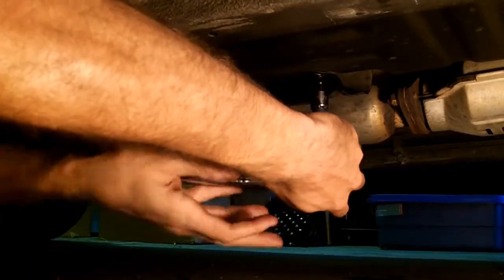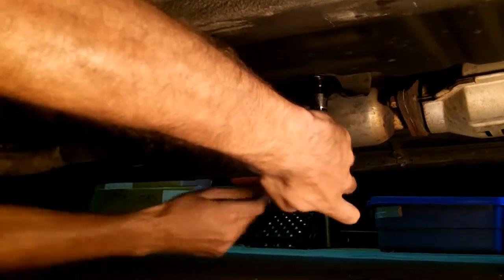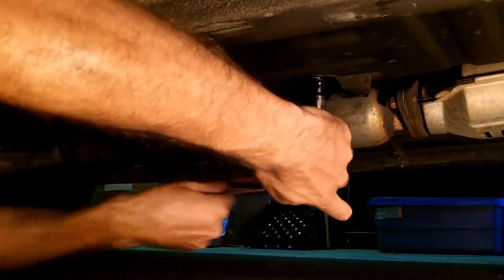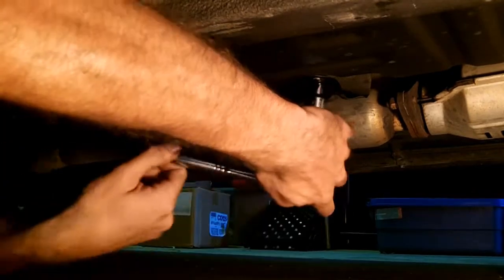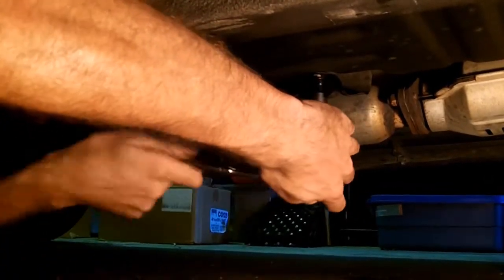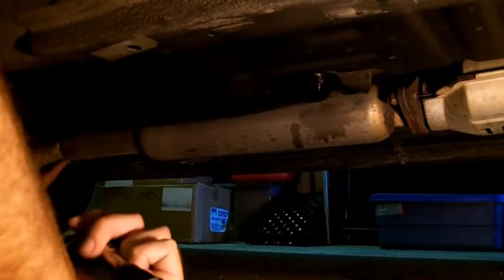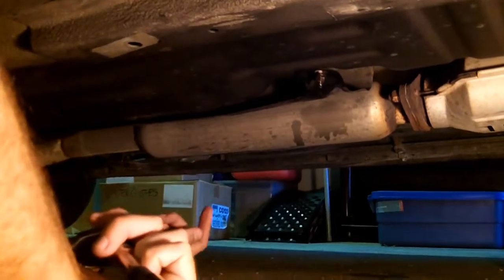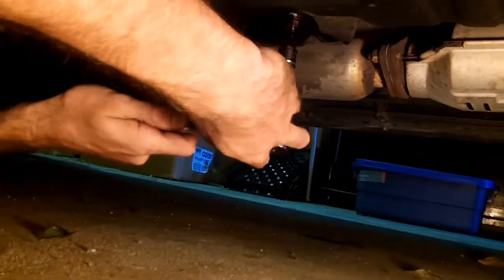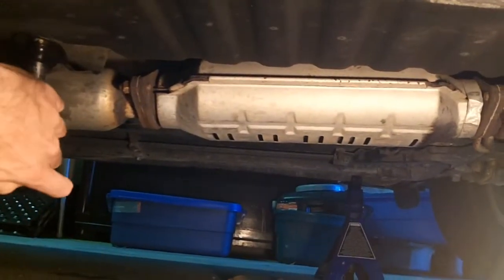If you strip those bolts and your heat shield comes down, it will rattle on your exhaust system — more specifically, if you have the stock exhaust system, your resonator. That's a resonator, it looks like it's been changed. All this is new. That's not the stock resonator — the stock resonator is much longer. That's a big catalytic converter. That's much bigger than the one on the I4.